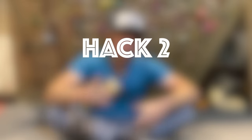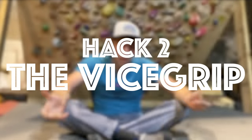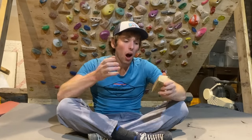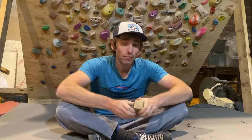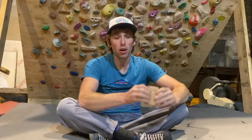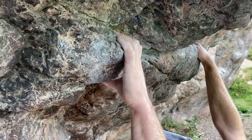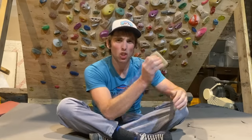Hack number two: get a better grip on your pinches with the vice grip hack. Pinches might seem simple enough, but you'd be amazed at how many climbers aren't gripping their pinches in the most effective manner. The vice grip hack is simply a way of holding a pinch which is going to give you much stronger grip on pinches, but also the ability to create much more powerful moves off pinches while still maintaining a solid grip.